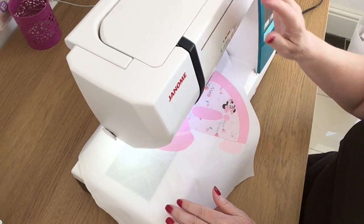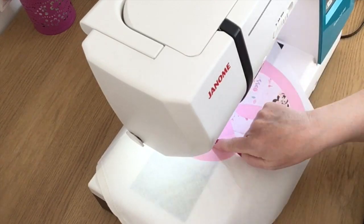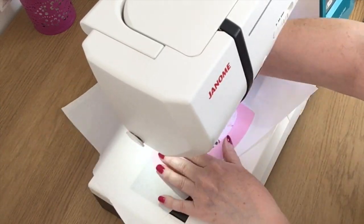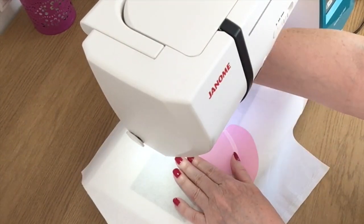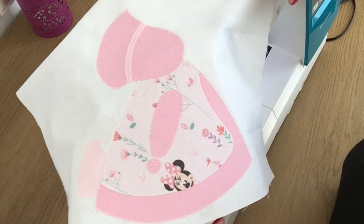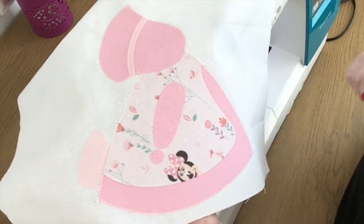I'm going to put my machine on slow on a straight stitch and we'll see what happens. I've managed to get all the way around the outside with the zigzag. I'm going to come round the apron and then round the shoe - I've nearly finished. So I'm ready to start putting the backing piece together.